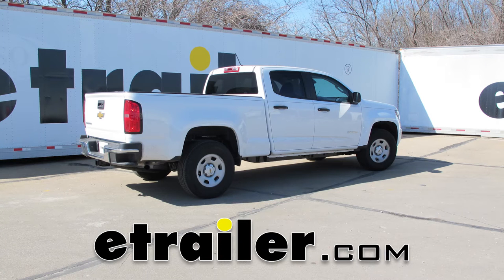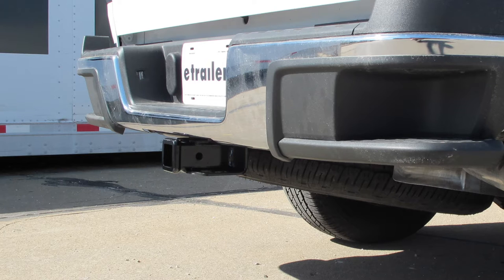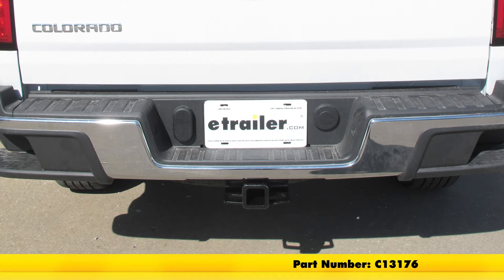Today on our 2016 Chevrolet Colorado, we're going to take a look at and show you how to install the Curt Custom Fit Class III Trailer Hitch Receiver offering the 2 inch by 2 inch opening. The part number is C13176.